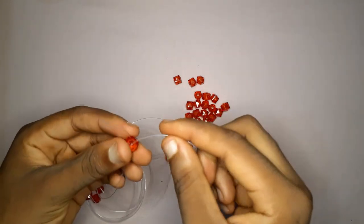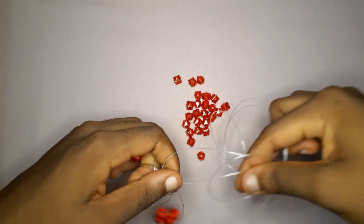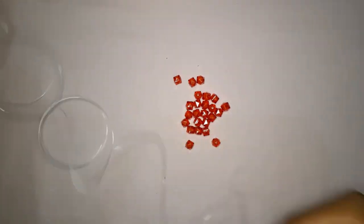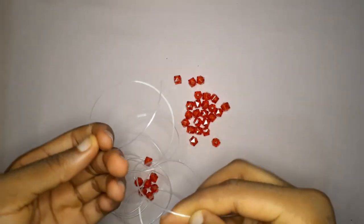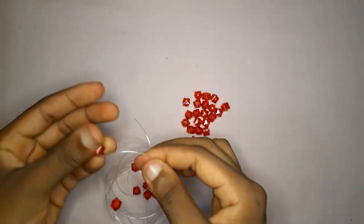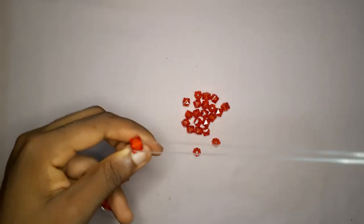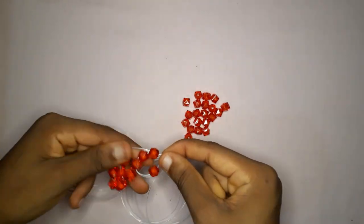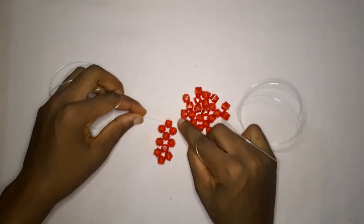Pick up one bead on the left fishing line, one bead on the right fishing line, and cross with the third bead. This is the basic way to bead a mat. You're going to repeat the same thing — pick up one bead on your left, one on your right, then cross with the third bead. We are going to do this until we have 22 circles of four.